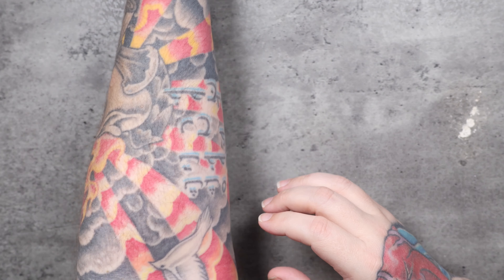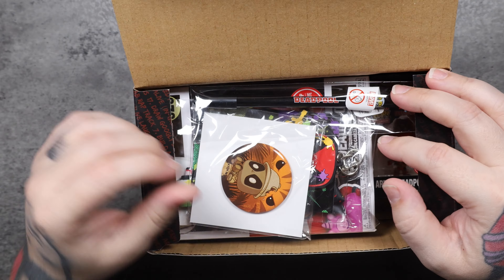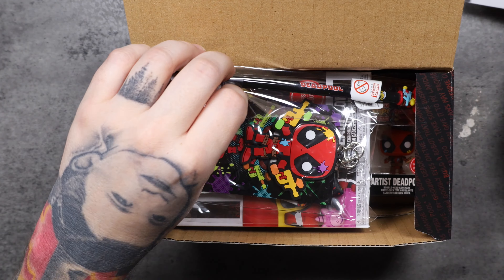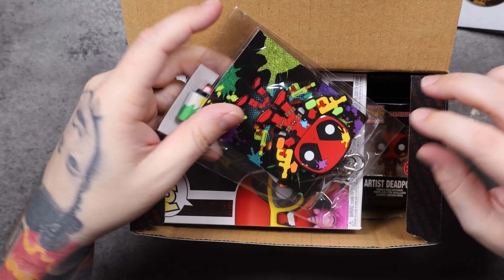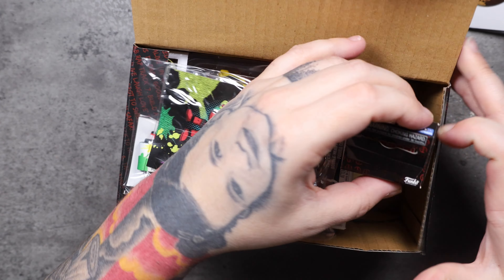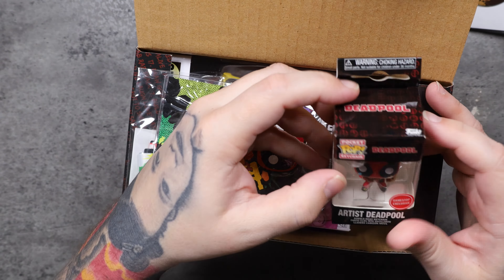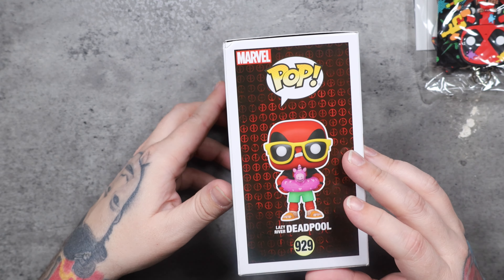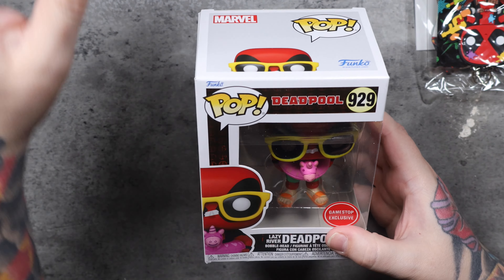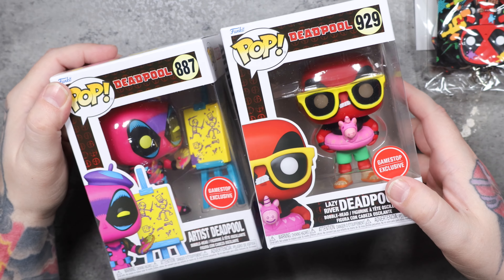One box to go. We've got another Safari pin, another paintball pin, another paintball lanyard. We've got Artist Deadpool on a key chain. And we've got Lazy River Deadpool. Take a look at the toy itself — number 929, GameStop exclusive. There's a side profile and there's the back and the other side profile. So you get numbers 929, 930, 931, and 887 for some reason.